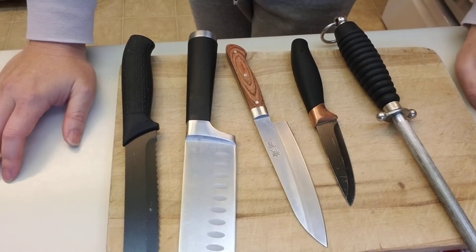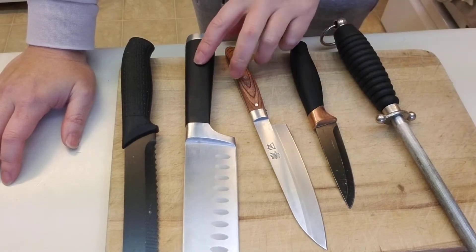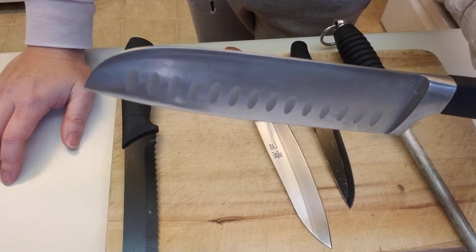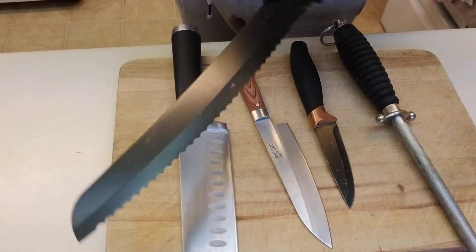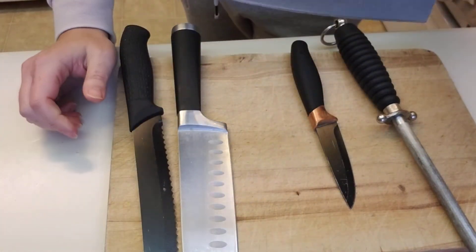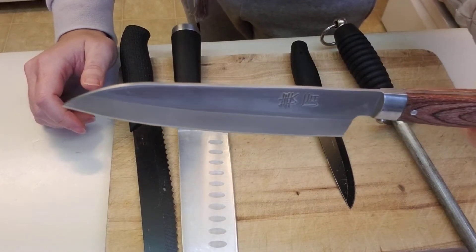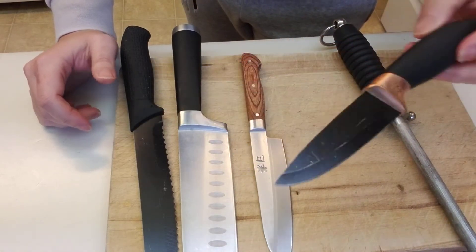The next thing is to choose the right knife for the task you're going to be doing. I've got different varieties of knives here: a very large chef's knife, which is one you want to work up to; a serrated knife; a smaller size that's great for kids — a mini version of a chef's knife — and then a paring knife.